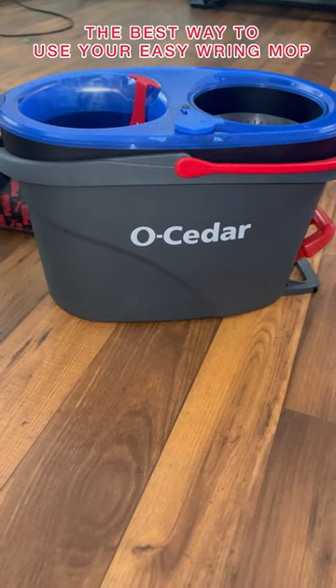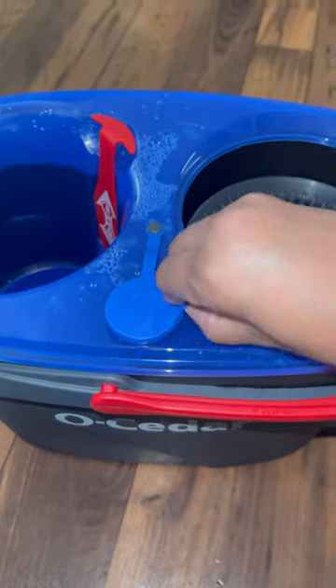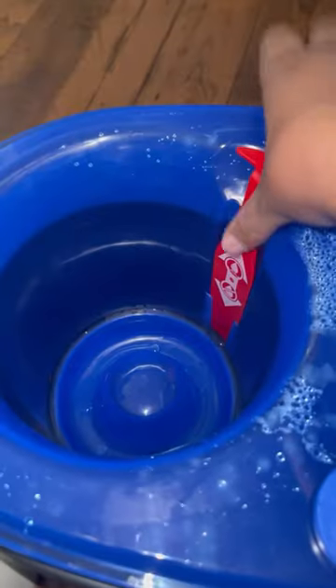Are you using your easy ring rinse clean mop correctly? This system is designed to help you separate the dirty water from the clean water, but that won't work if you don't do it this way. Let me show you.